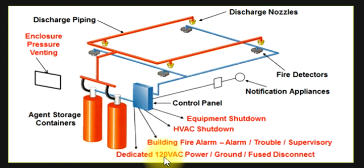There is a dedicated 120V ABC power with ground and fuse disconnect. This is the source input system, and this is the enclosure pressure ventilation system. In case of fire, the agent will be discharged here — whatever chemical is discharged.